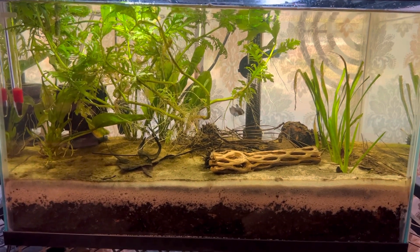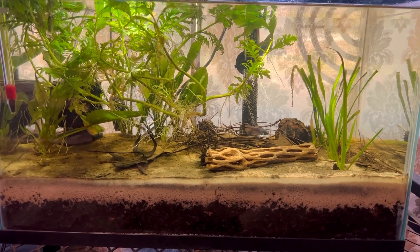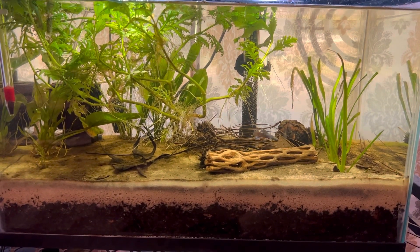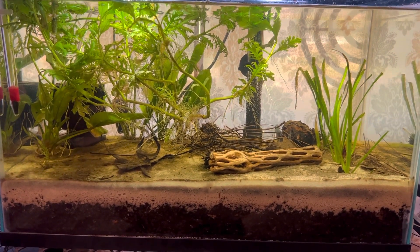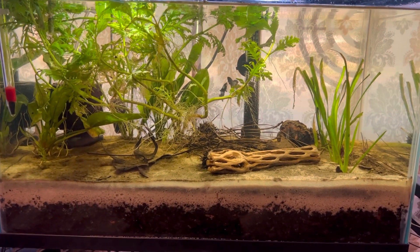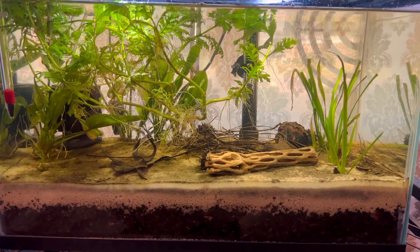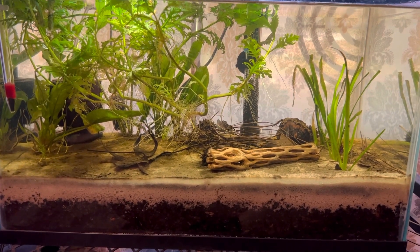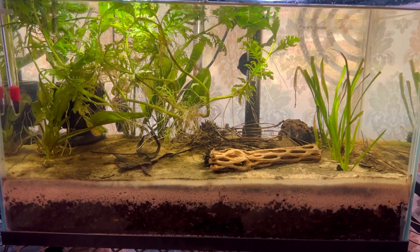Just think about that and make the necessary changes. Look up dirted substrates — see how it's done. That dirted substrate actually helps keep all your water parameters in check. All I ever have to do to this 10-gallon tank is once a week remove a third of the water and add clean water back into the tank. That's it, because the live plants, the sand, and the dirt underneath — which is the anaerobic layer — takes care of all of that.